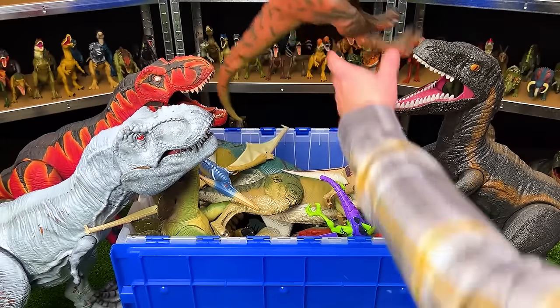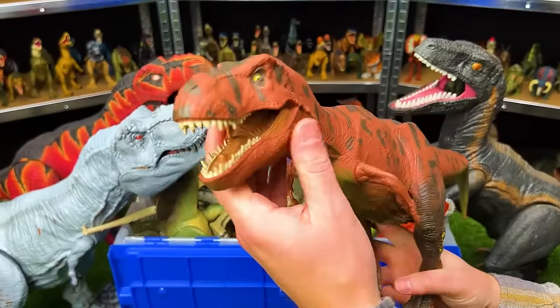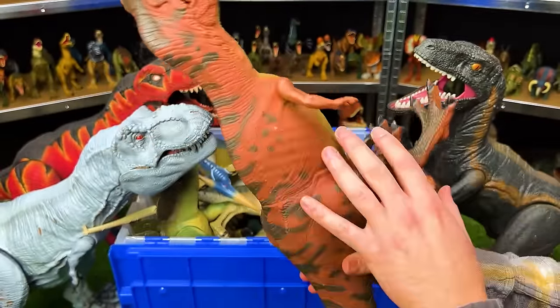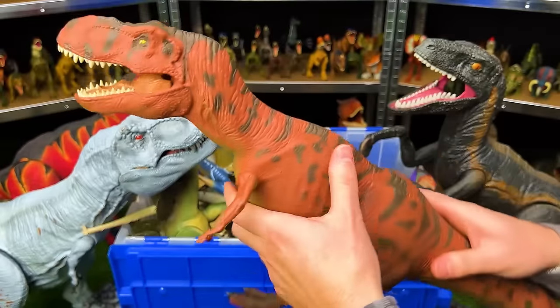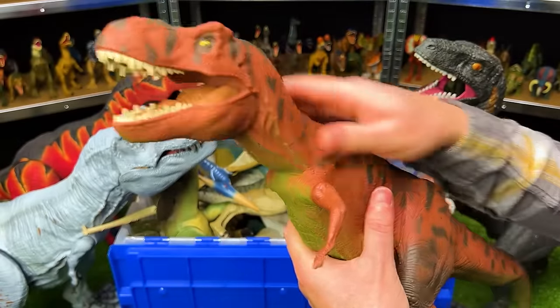Here we've got one of the original Tyrannosaurus Rex figures from Jurassic Park. It has unique coloring — clay red with black spots and stripes and a lighter underbelly. It originally had sound effects and its whole body is soft rubber, which is a common theme with the older figures.